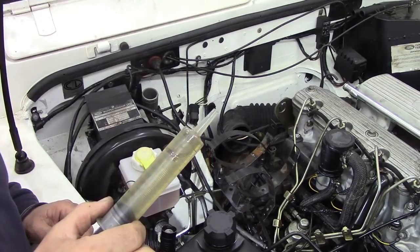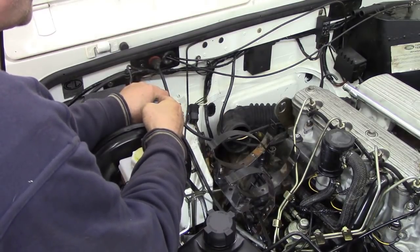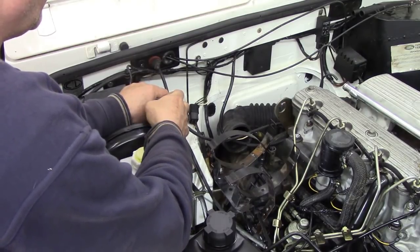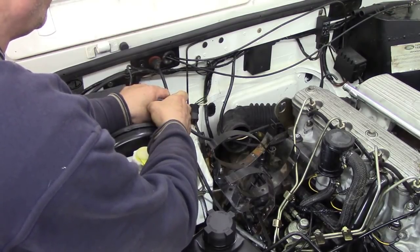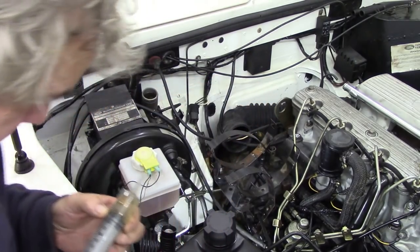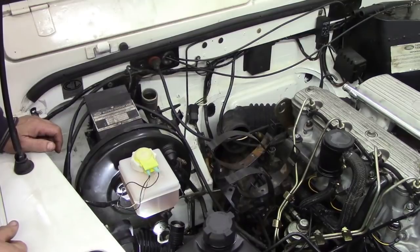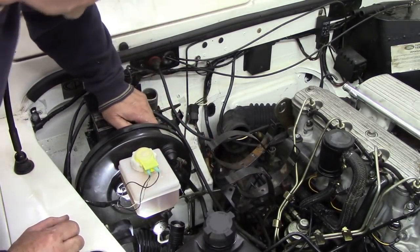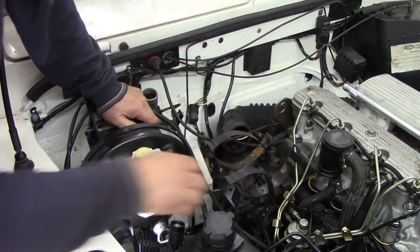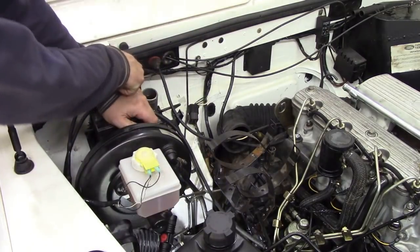I've got my syringe here — this is easier to work with than pouring from a bottle. I'm just going to pour a little bit into the master, and this saves spraying it all over. It took from here to here to fill up the master. I'm going to make sure that the bleed screw is actually shut down. I've put an oil collector on the floor and I'm just going to let it drip through. We should be able to see the level going down here.